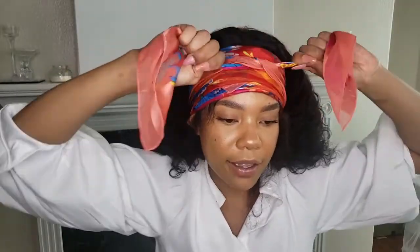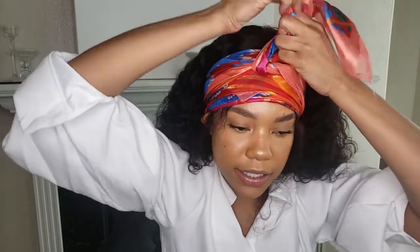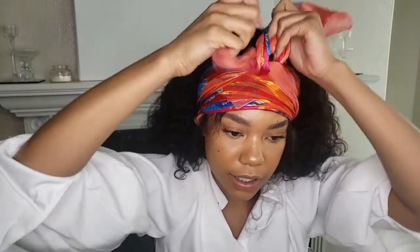And y'all know what time it is — it's scarf time! I'm going to say I got that from Jackie. I will be back in about 10 minutes to show you how I finished off this install.